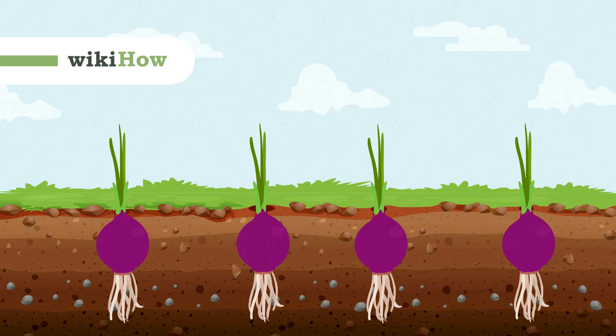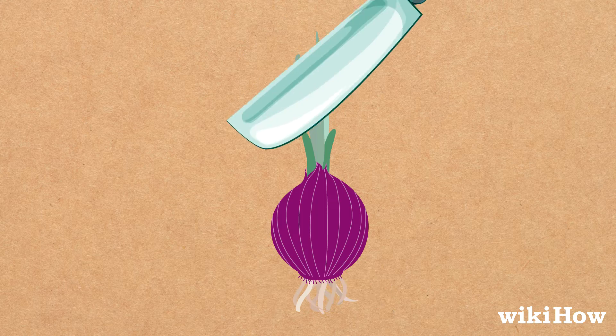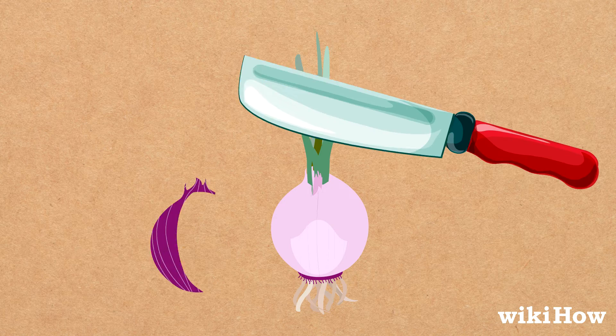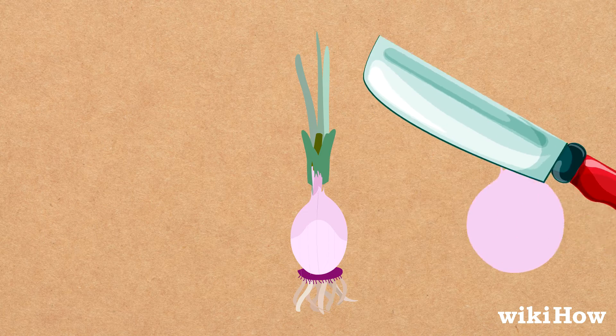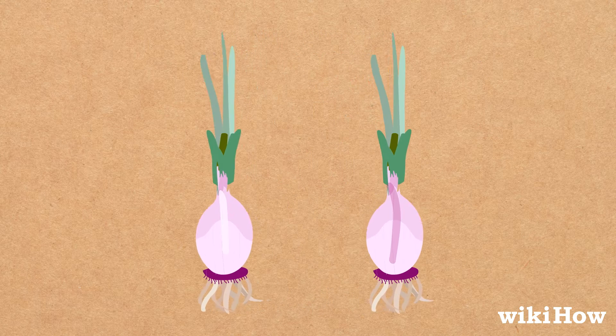To plant a sprouted onion, first peel off the outer skin of the onion. Use a knife to carefully cut and peel away the layers of onion surrounding the sprouts in the center, being careful not to cut through the sprouts. Gently separate the sprouts from one another.